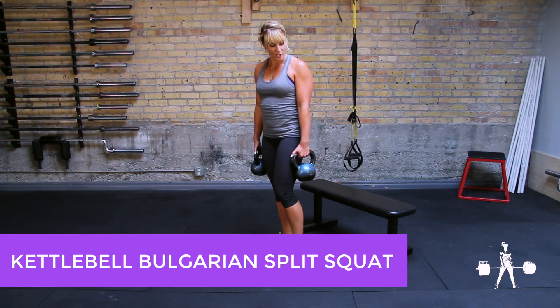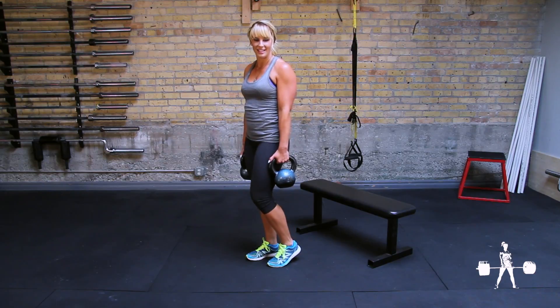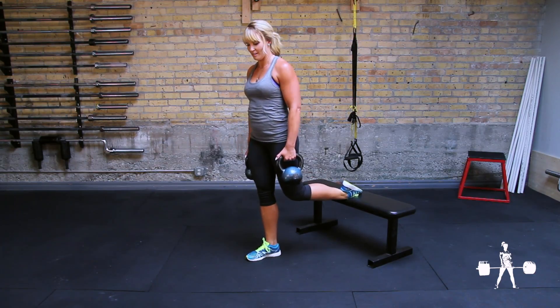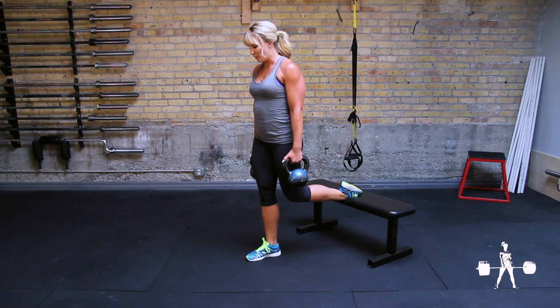To complete a Bulgarian split squat, you're going to step out from a bench and give your best guess about how far to be, then adjust by hopping around from there. If you don't want to use a bench, you can also use any sort of comfortable padded surface for your foot.